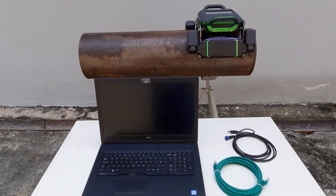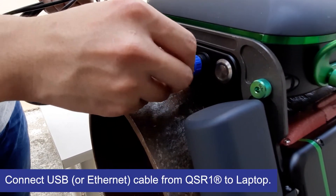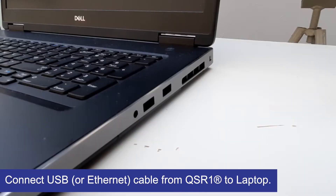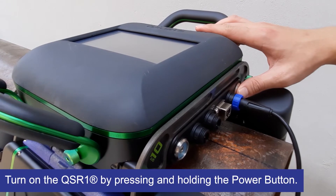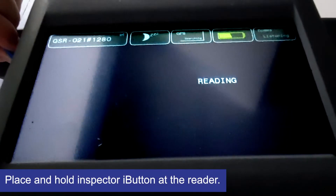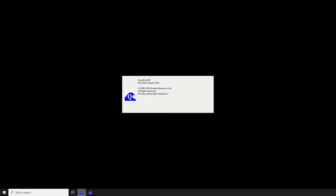The QSR1 is controlled using a laptop, so we need to connect the USB or ethernet cable from the QSR1 to the laptop. Turn on the QSR1 using the power button and log in using your inspector ID button. The QSR1 is simple to use with the WavePro QSR software.